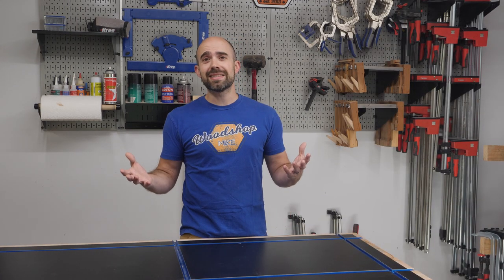What's up everyone? I'm Mike from woodshopmike.com and today I have another round of tools from HuskyTool to take a look at. Every item is linked in the description below, so without further delay, let's get to the review.